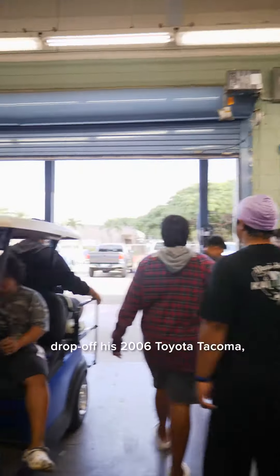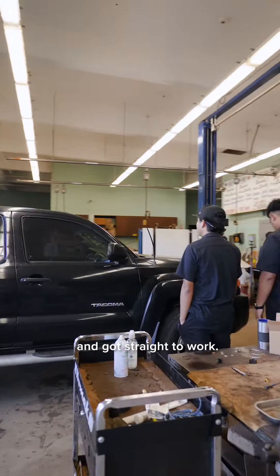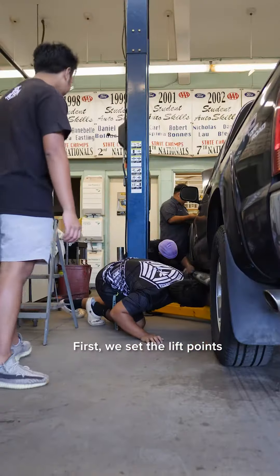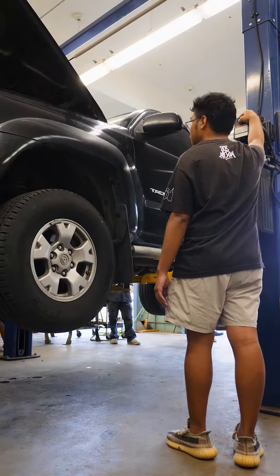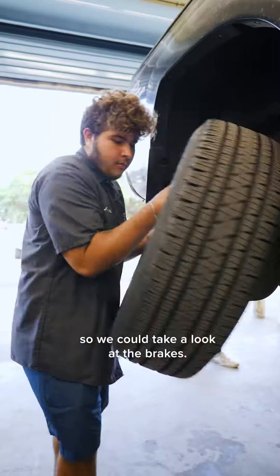This morning we had a student drop off his 2006 Toyota Tacoma, so we brought it in off the lot and got straight to work. First we set the lift points and got the truck up in the air, then we used the torch stick to remove all four wheels so we could take a look at the brakes.